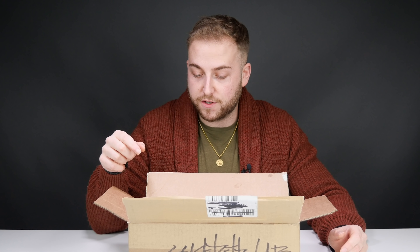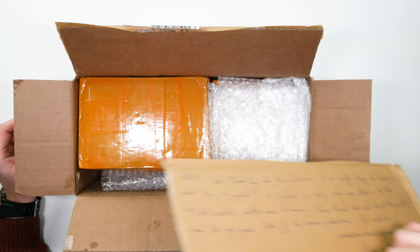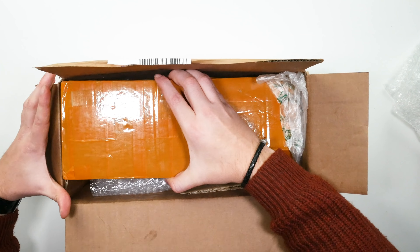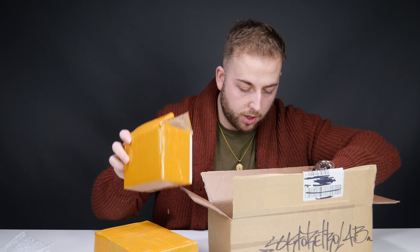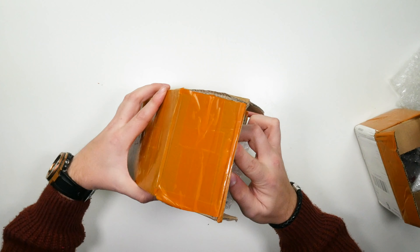I've only just slit it open — I have no idea what's inside. He's left a note here that says hello, thank you for your interest, I'm really happy to share with you my project. As explained in the video he sent me, the on and off switch is a little hard to move but he's fixed that in his final product, and you can feel free to take off the screen protector. So let's jump right in.